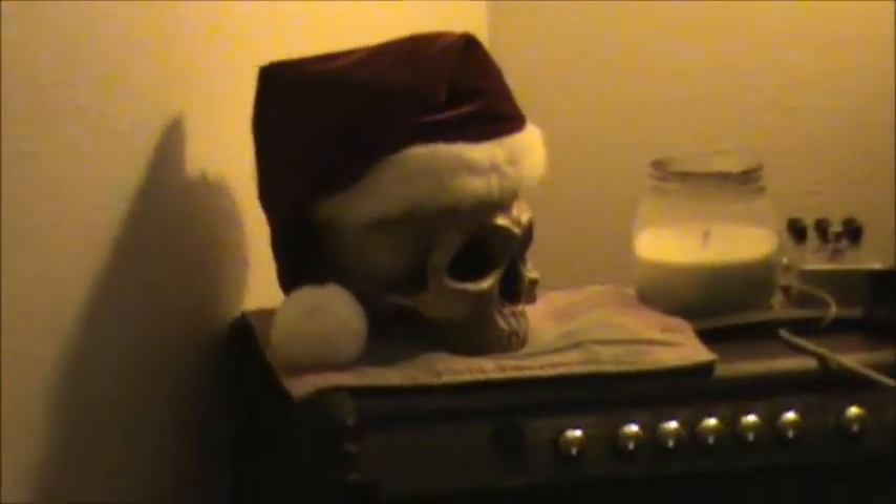Hey everybody, it's me again. As you can see, the house is all nice and decorated for Christmas, even though it's like four days after Thanksgiving. We've got the Christmas skull in the corner, Charlie. He doesn't talk much, so don't expect anything from him.